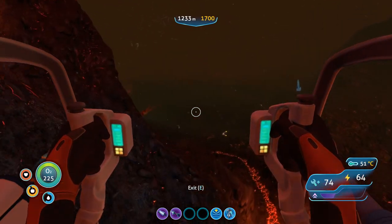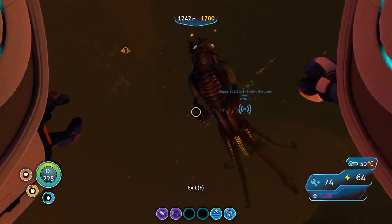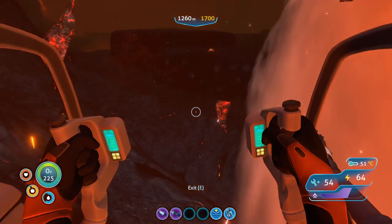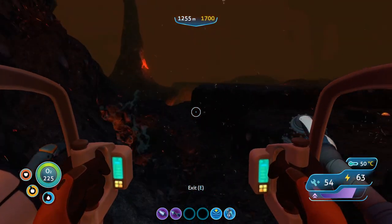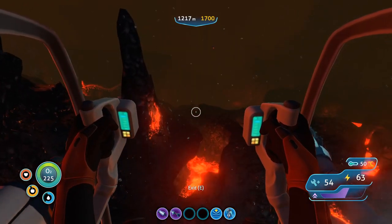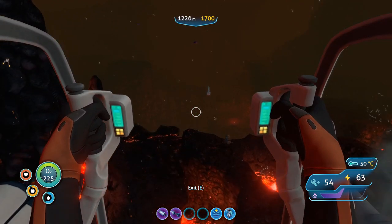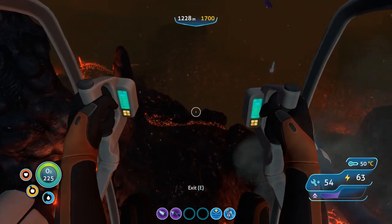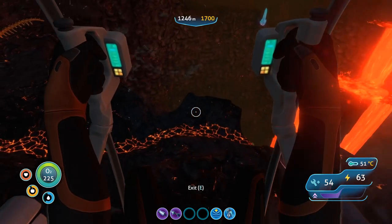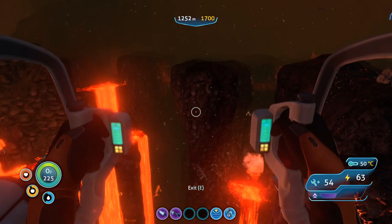Now let's talk a little bit more about depth and pressure. The deepest safe recreational dive you can go on in real life is 130 feet, or 40 meters. Think about that — only 40 meters. In Subnautica, you can go down thousands of meters. That aspect isn't realistic. If you went down 1,000 meters into the ocean in real life, the pressure as well as about a thousand other things would kill you. The pressure of tons and tons of water above you would crush you, but also something called decompression sickness would kill you.